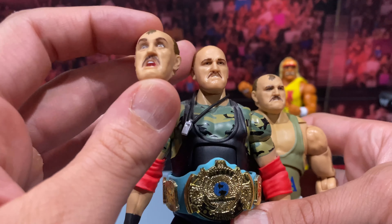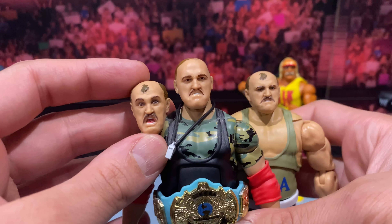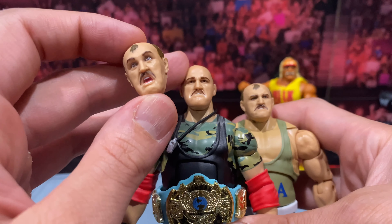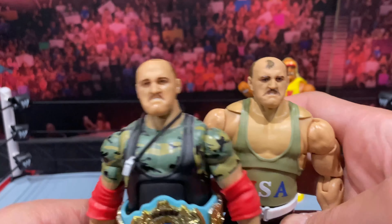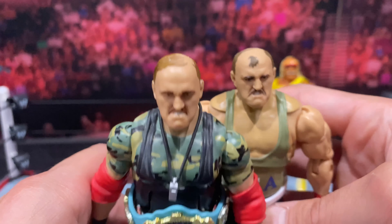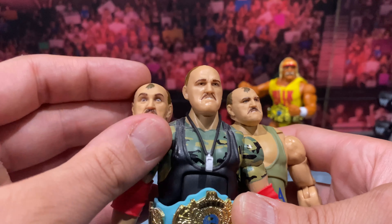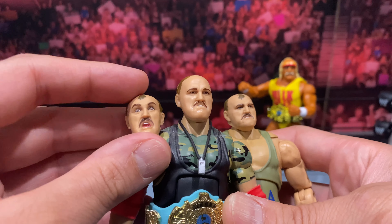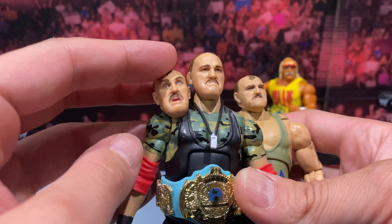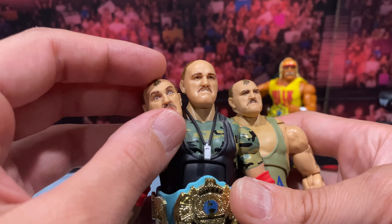Moving along, here is Sarge next to some other Ultimate Edition figures. On the left we have my favorite figure of all time — the Ultimate Edition Series 7 Hollywood Hogan — then Ultimate Edition Series 10 The Rock, and Ultimate Edition Series 9 Stone Cold Steve Austin. Moving along, we also have some Real Americans: on the right the brand new Survivor Series Hulk Hogan, and on the left the other American Sarge from the Hall of Fame line.